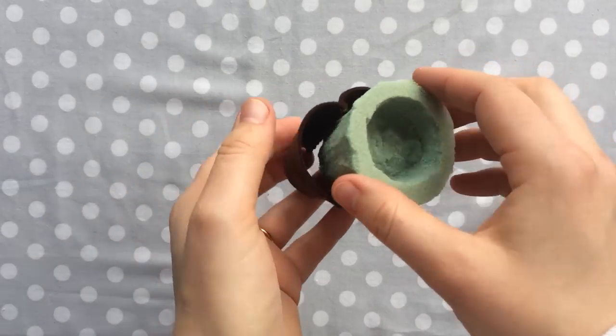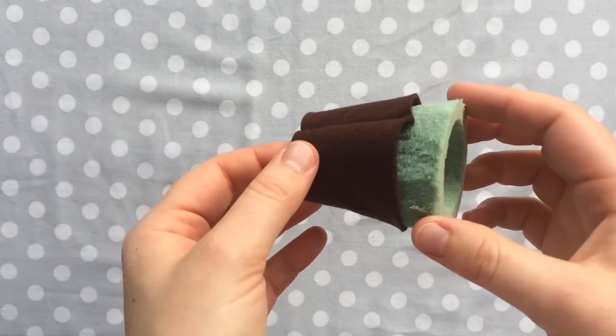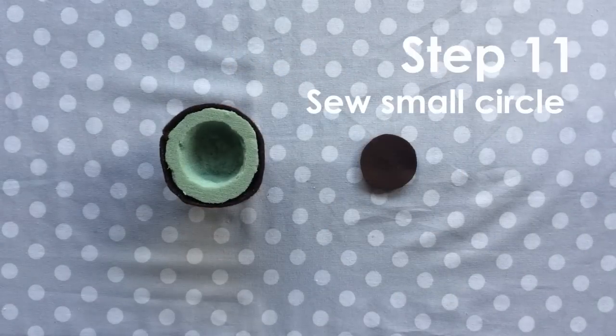Go ahead and put the side dirt pieces around the mold. This part can be a little messy so I like to do it over a trash can. Once your felt pieces are around the mold, we're going to sew the small circular piece on the bottom.